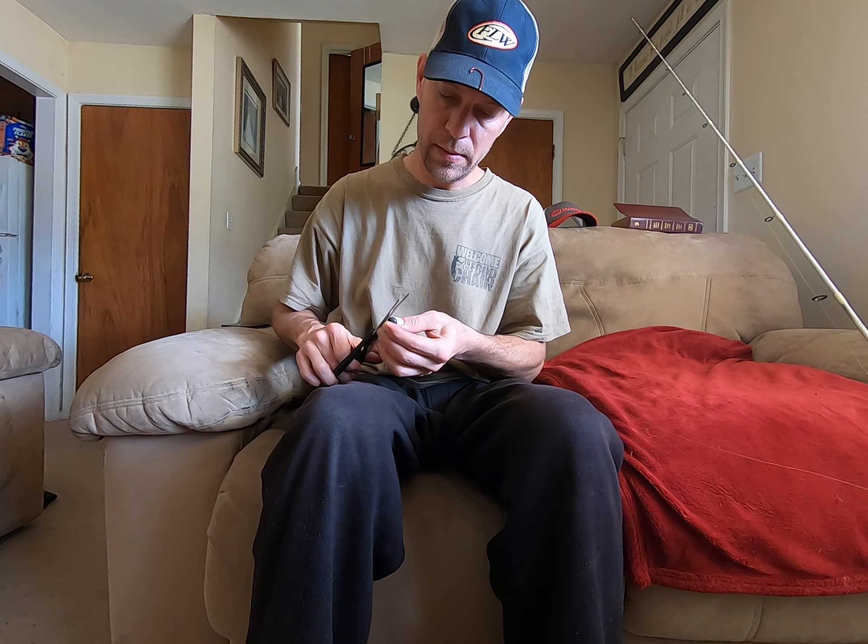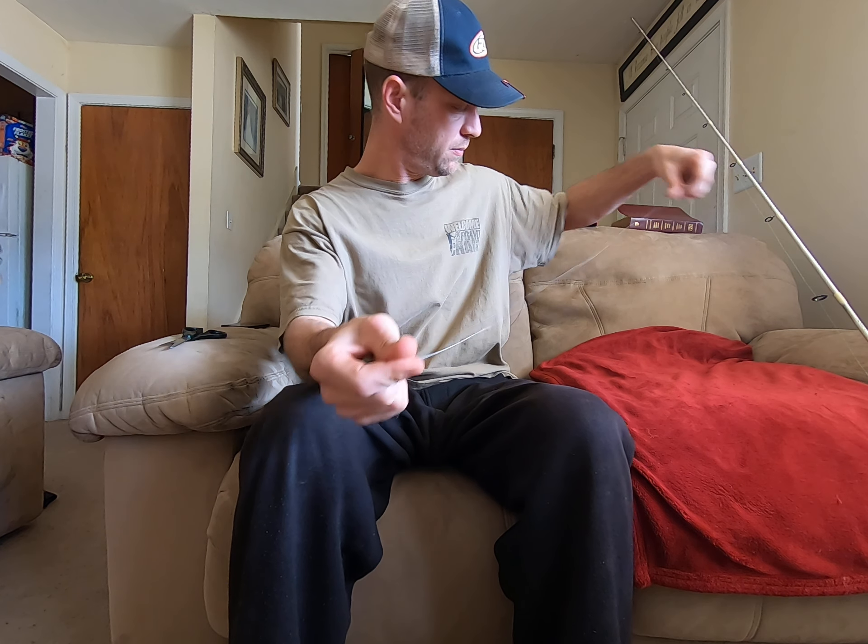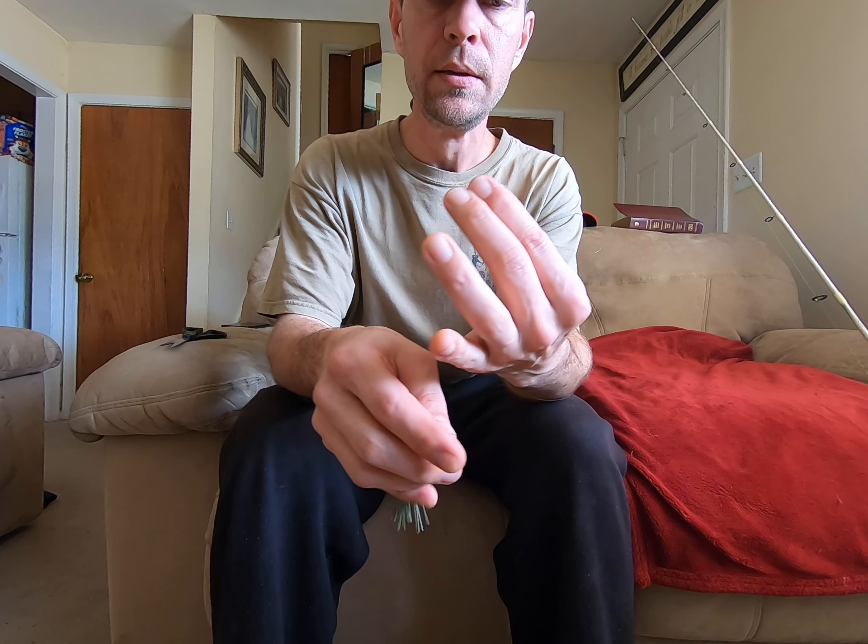The first thing you want to realize is when you're tying any knot, you never want to pinch your line. This line has to go through the eye twice, and some people pinch it and stick it through — you never want to pinch your line.